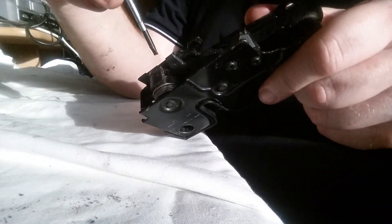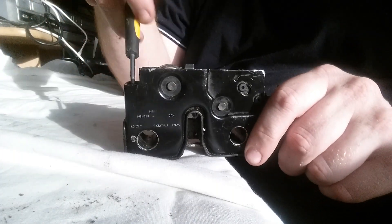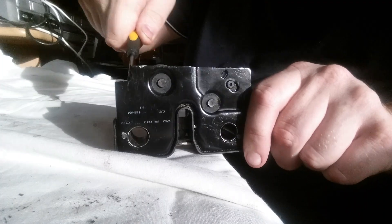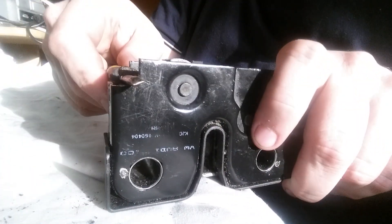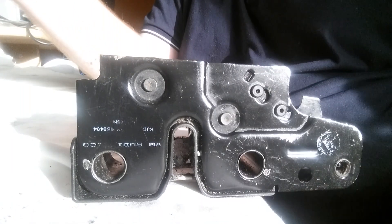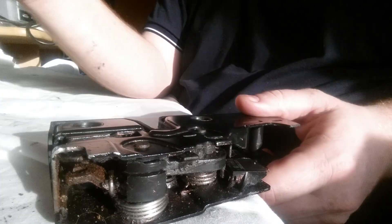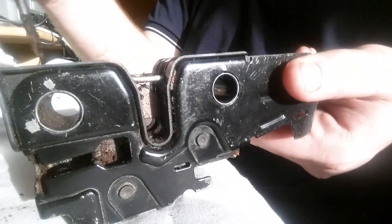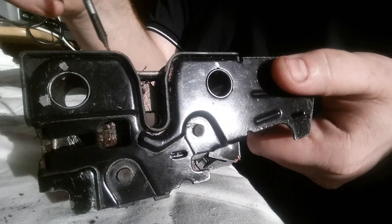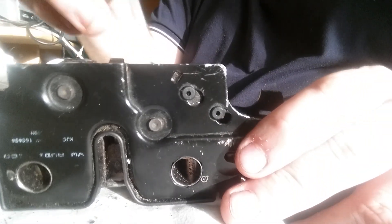Where I tend to find the problem — where it was gummed up — was inside this point here, and also when you lift up the lock there's another point at the front here. The best thing to do when re-greasing the lock is just to get into every nook and cranny. The first thing I did before I actually worked on the lock is I used about half a tin of brake cleaner and literally just sprayed everywhere inside this entire lock to get rid of all the old grease. You shouldn't really use WD-40 because it can collect dust, whereas lithium grease is what I use and it's a lot better in general.